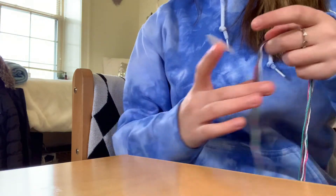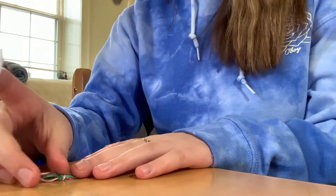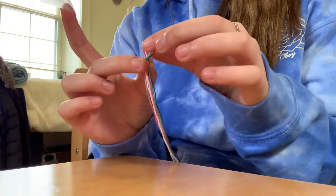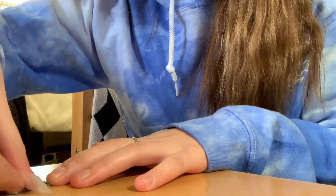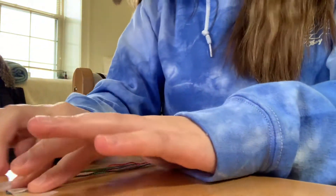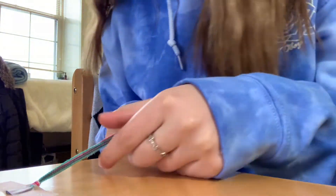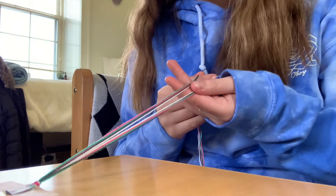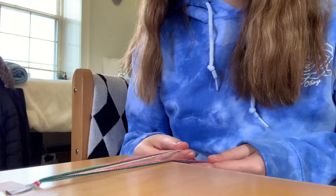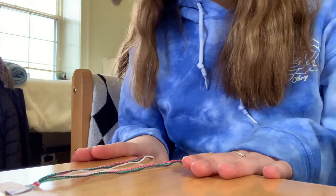Before we begin actually knotting the bracelet, take a little piece of tape and tape down the knotted loop right above the knot we just made. That will make it so you can pull on your string and it stays down — you don't have to worry about it being loose. Then start by separating each of your colors, whether you picked three or four, and you're going to want one of each color on each side.